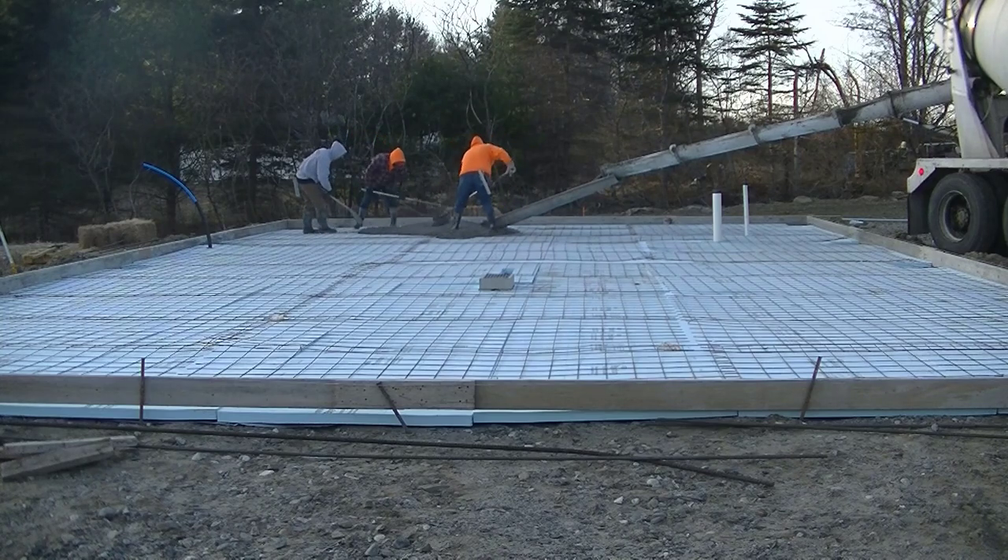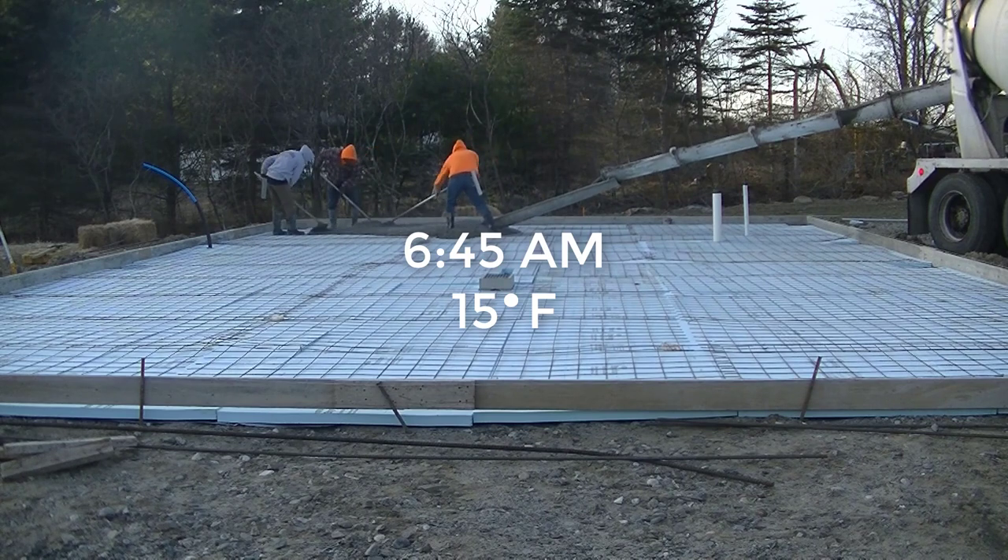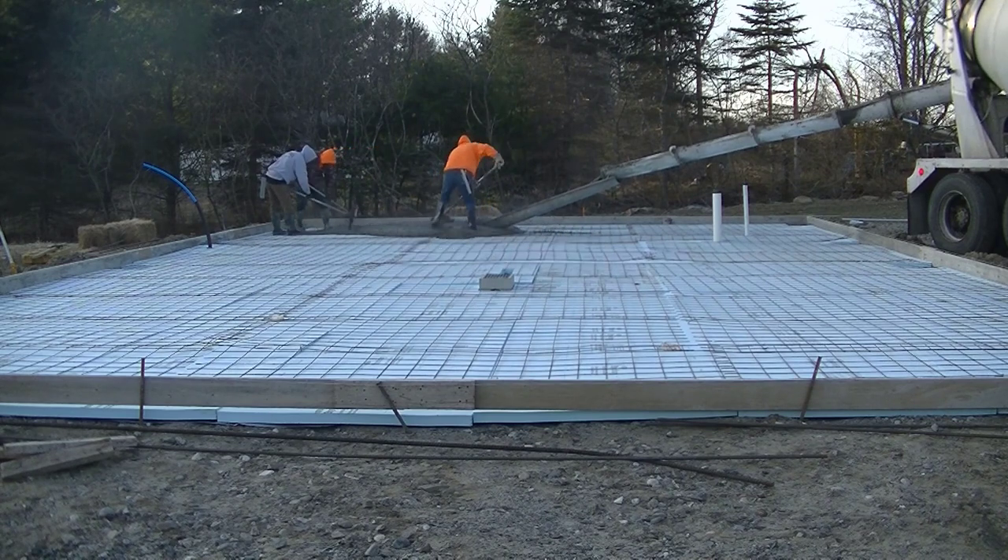Hey guys, Mike here. In today's video, I'm going to show you how we can pour and finish a concrete slab when the temperatures start out well below freezing.